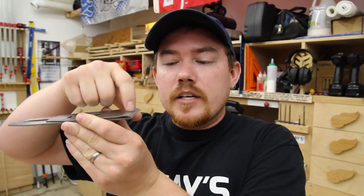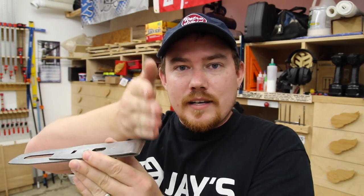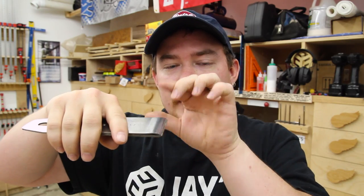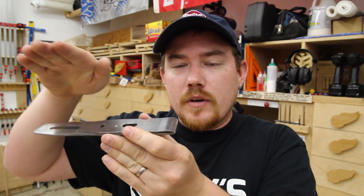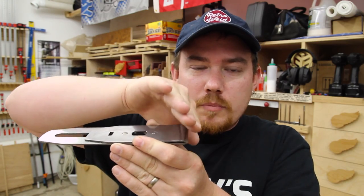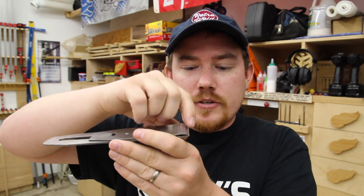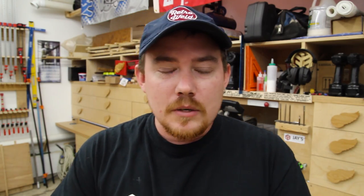If the front edge of the chip breaker is a blunt edge, just a wall right here, then the chips can get clogged up right there. So you want to have it sloping down almost to a point — actually to a point similar to the blade, but not touching the tip of the blade. Hopefully that made a little sense. Anyway, that was last week's video. The plane turned out great; I'm really happy with it.